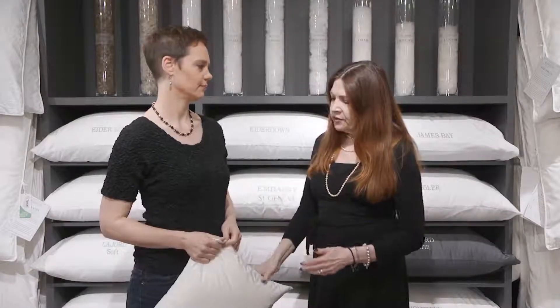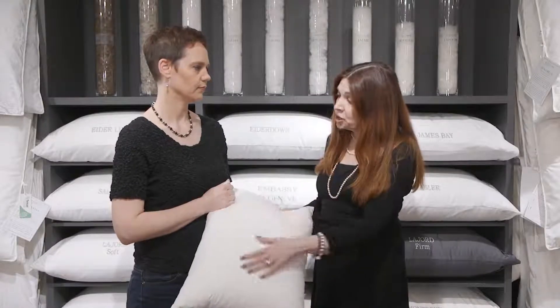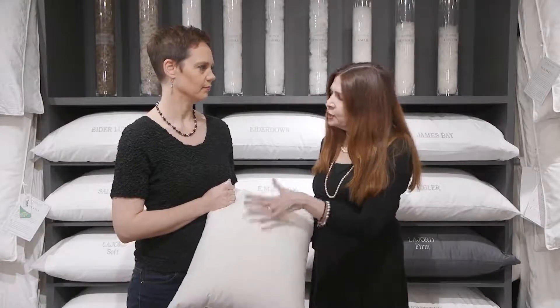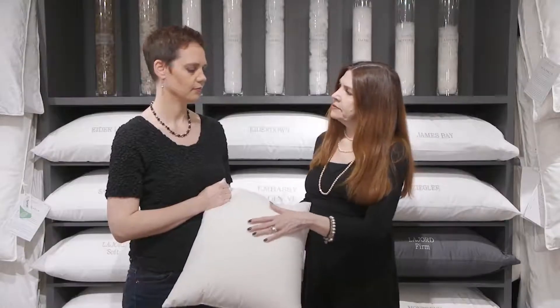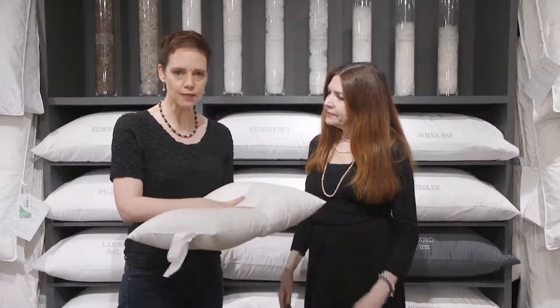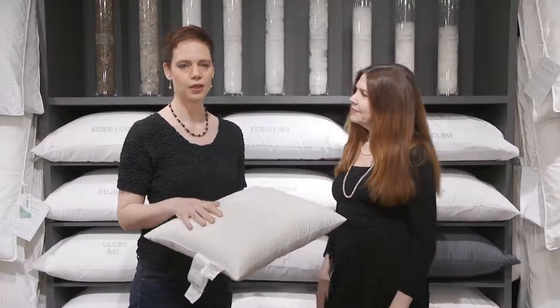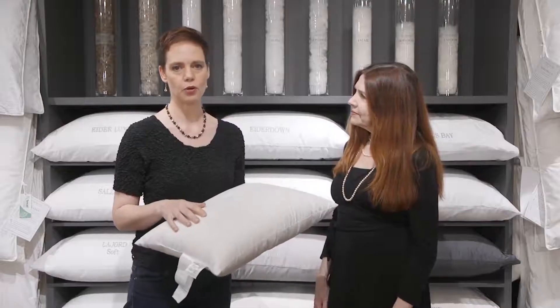So apart from the obvious — if you've got a big stain on your pillow, like spilt coffee or a sweat stain — how do we know it's time to wash our pillows? It's time to wash your pillow when it's not puffy anymore. When they go flat as a pancake, or it's just looking overall not very nice, that's the time to wash your pillow.